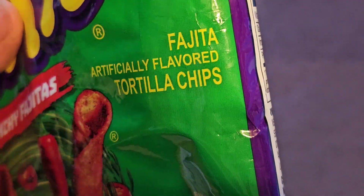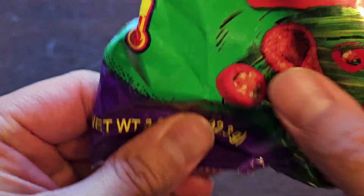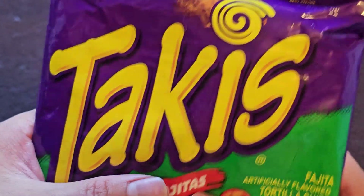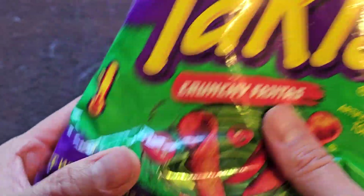Fajita Artificially Flavored Tortilla Chips. Or is it Tortilla Chips? Just kidding - it's Tortilla Chips! Is this Takis or is it Takis? Takis! No!